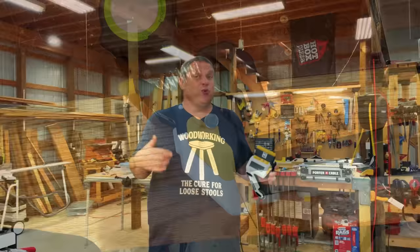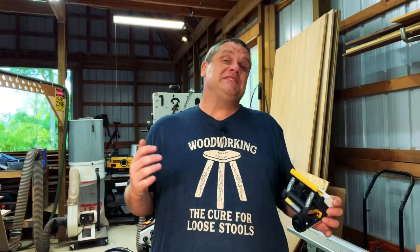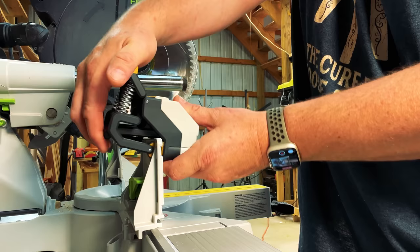With the batteries installed I can go over to the miter saw and show you how easy this is to install. For most of us, we'll want to move the fence over so there's plenty of room for the tool to fit on the saw. Then we begin thinking about how to clamp this tool to the fence. You can see how the two jaws come together and clamp onto the fence — you squeeze it together using the two tabs. To release the jaw, squeeze the yellow tab on the bottom.